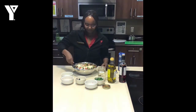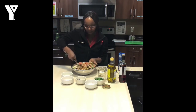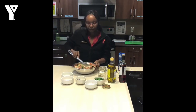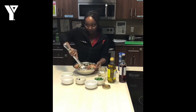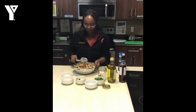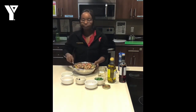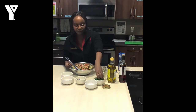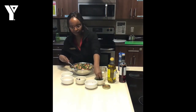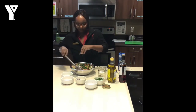Beautiful — mix that in and here we are. Beautiful salad. Feel free to sprinkle in some parsley; it's optional, but I'm a parsley fan — you can put that in right there.